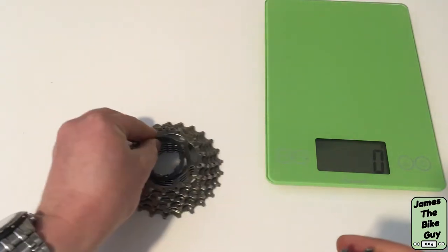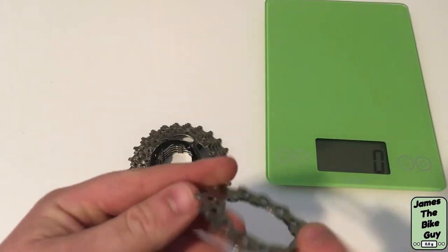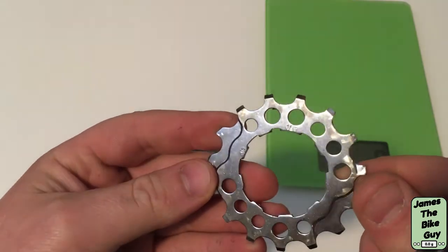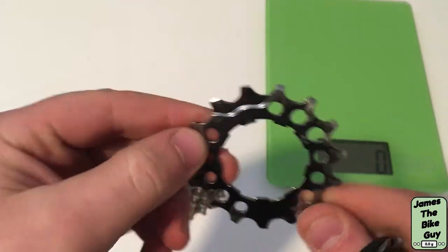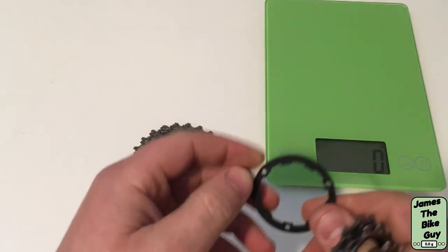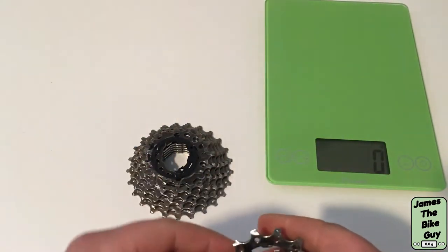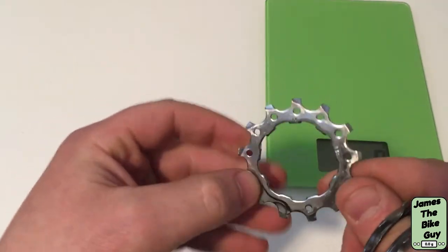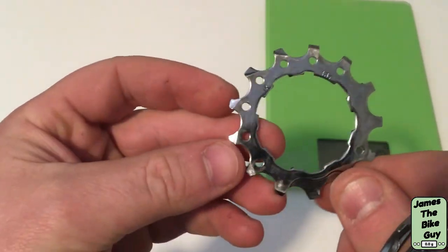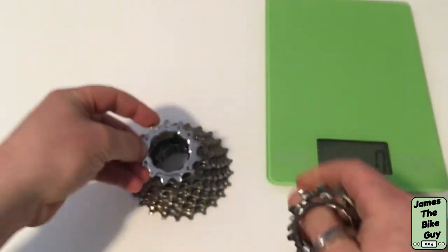Then you'll see a plastic spacer. This is your 15-tooth cog here — these are stamped shift ramps but they're definitely better than they could be. Another spacer, then right here you're gonna run into your 13-tooth cog. Stamped again, nice-looking.